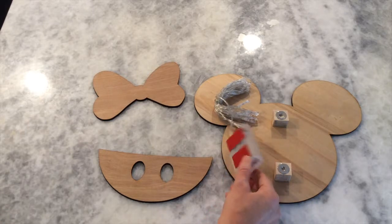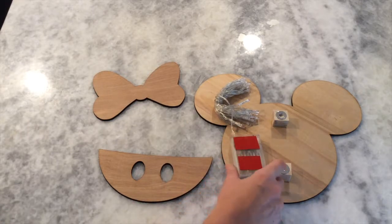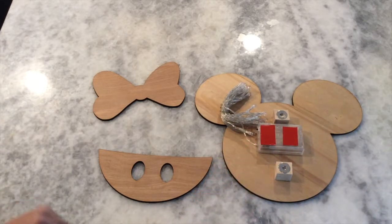These lights have some tape on the back — some adhesive with the backing — and that's what the spacers are for, to leave space for the battery pack.